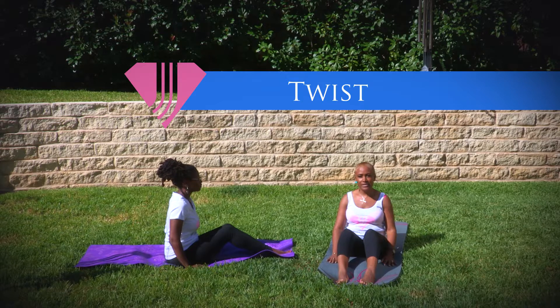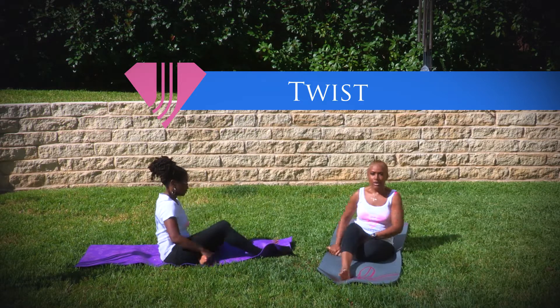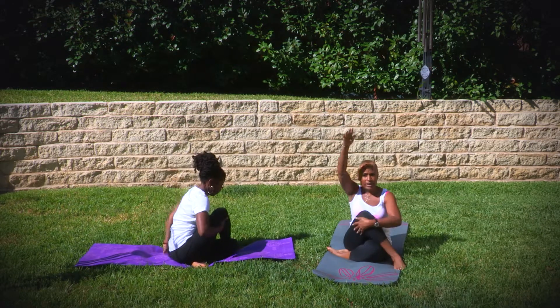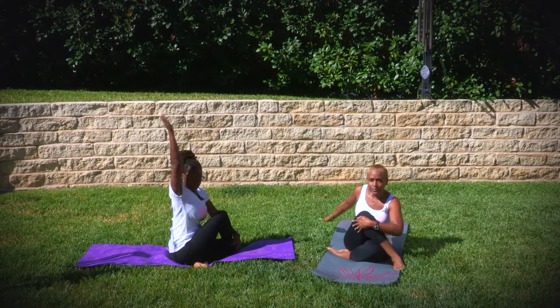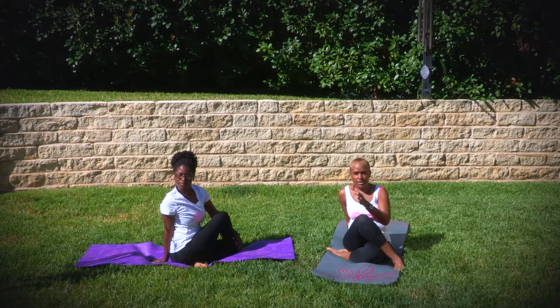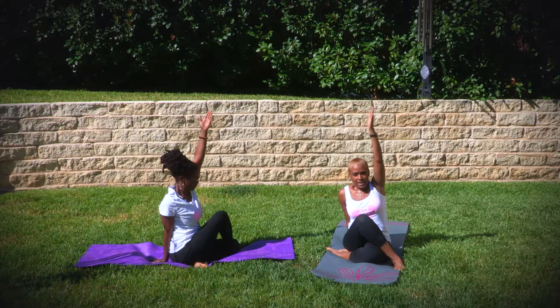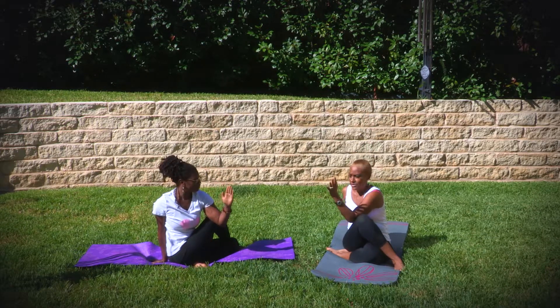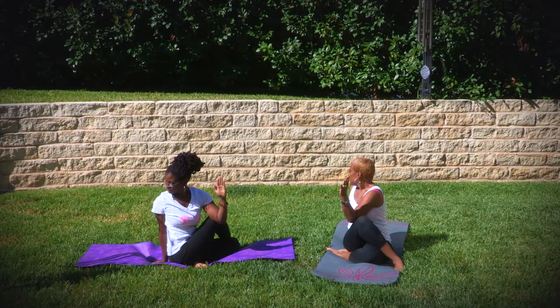From here we're going to go into twist, where we're going to bend the left leg. We're going to bend the right leg over the left leg. We're going to raise the right hand up and place it right behind the left cheek. Make sure that you're up straight. Raise the left hand up, cross it over the right leg, and twist the body all the way around with your head over the right shoulder.